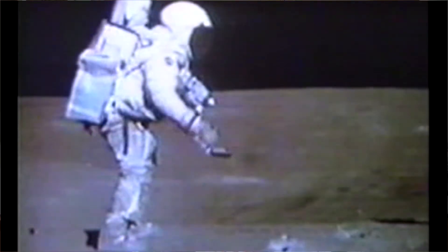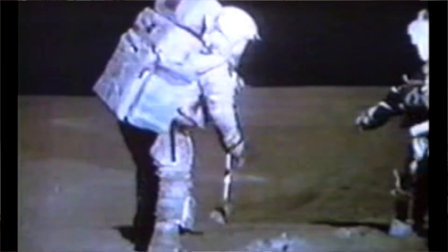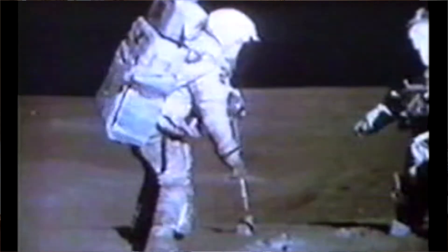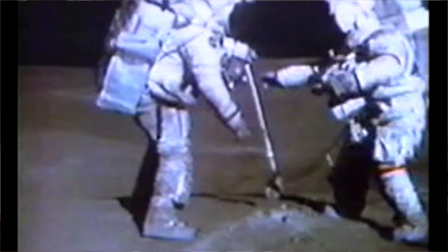Once we parked the car, we just turned on the TV camera, and Mission Control controlled the camera — they'd follow us around and zoom in and out, and they would see us collecting the rocks and identifying the rocks and soil samples. So it was well documented, the use of this tool.